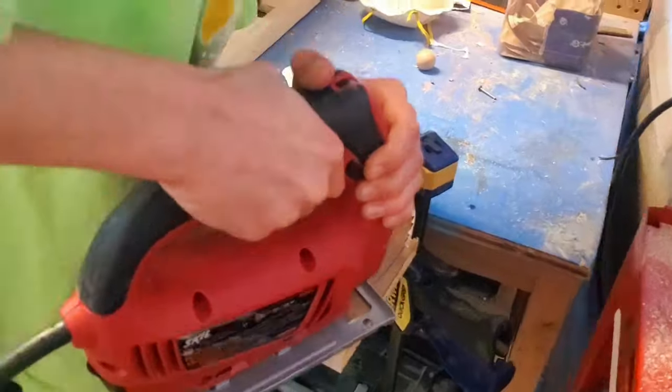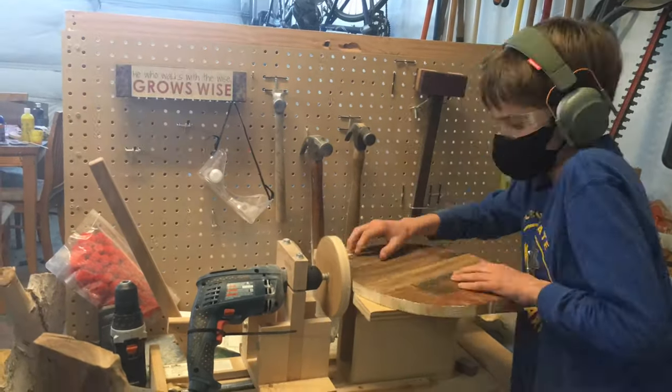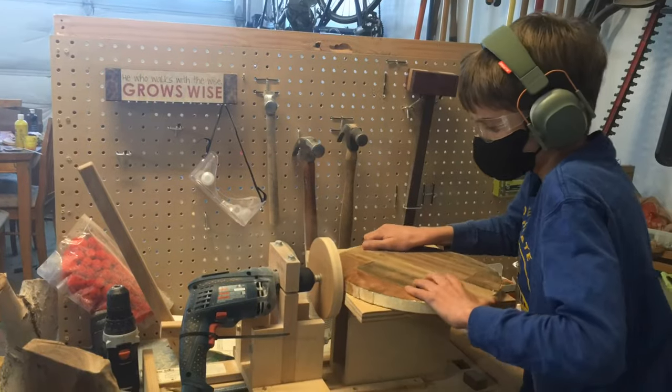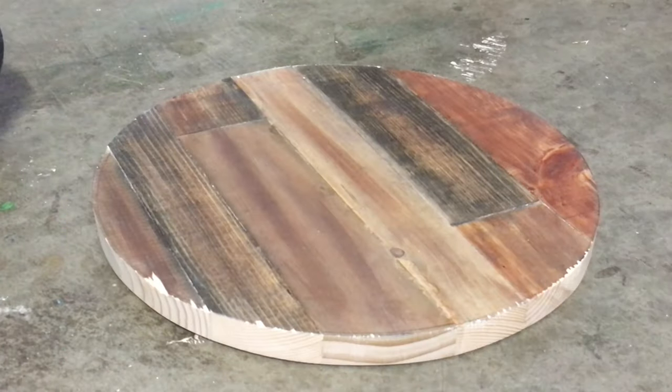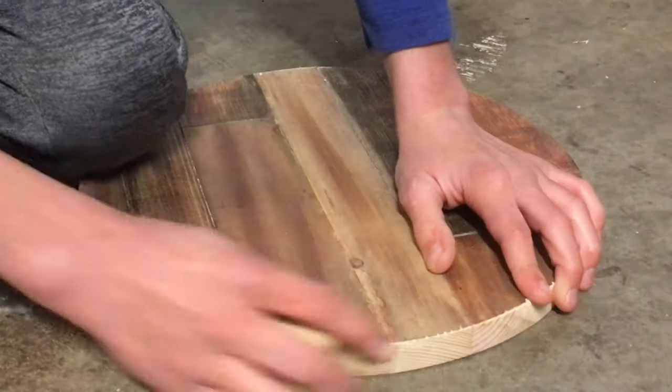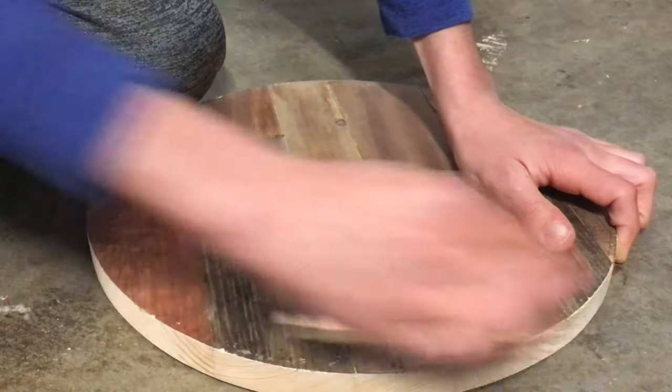Now we're going to be cutting our circle with a jigsaw. You could use a coping saw or a bandsaw. Here on the disc sander we're going to be smoothing everything out, and then we're going to clean up that edge with a little bit of sandpaper attached to a block.